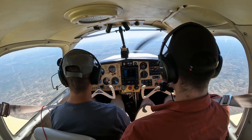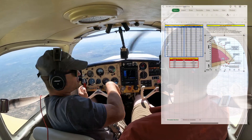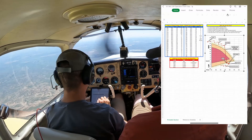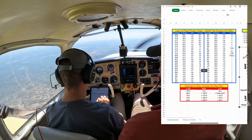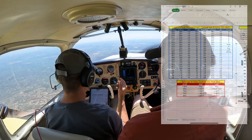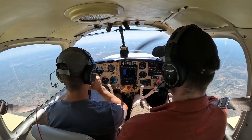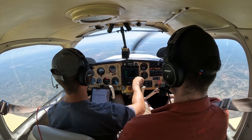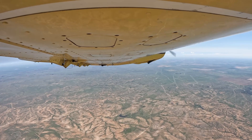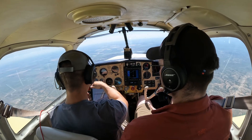I'll leave it there and reference my Excel spreadsheet for cruise power settings. Looks like 8.6 gallons per hour at 64 percent power. At 64 percent I can be at peak or any setting before peak — so that's perfect. We're burning 8.6 at 10,500. True airspeed is 148 knots, ground speed is 147 — basically no wind right now.